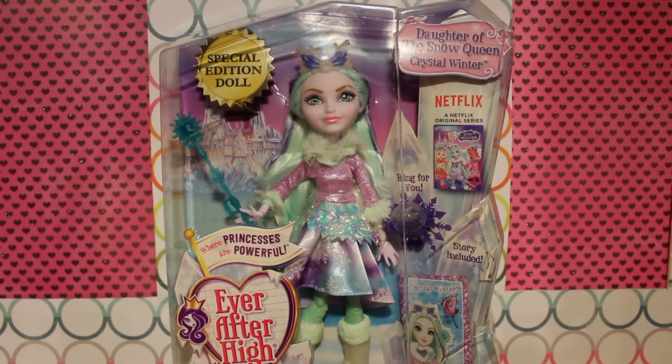This is the first commercially available new Ever After High character from this current wave. She is available on Amazon.com for $19.99. Here she is in box. As you can see, her packaging is pretty much identical to the other Epic Winter girls.